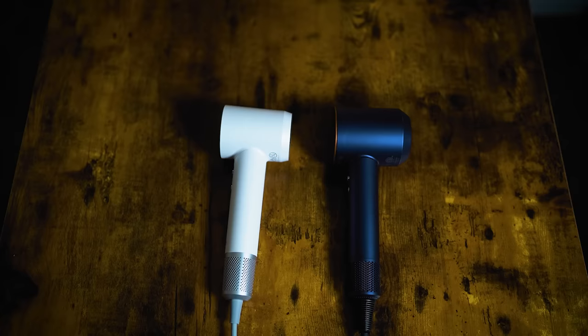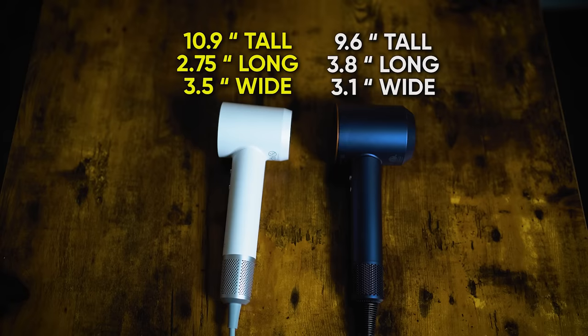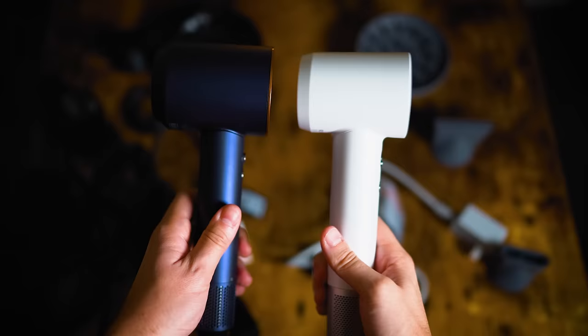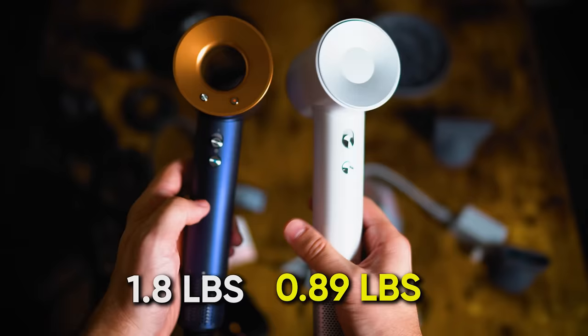Let's start with size. The Dyson blow dryer is around 9.6 inches tall, 3.8 inches long, and 3.1 inches wide. The Leifin is 10.9 inches tall, 2.75 inches long, and 3.5 inches wide — so they're roughly the same size; the Leifin might be a tiny bit bigger in height. The Leifin weighs about 0.89 pounds without the cord, while the Dyson weighs about 1.8 pounds. But honestly, when I hold them both in my hand, the difference is negligible — they both feel very light.